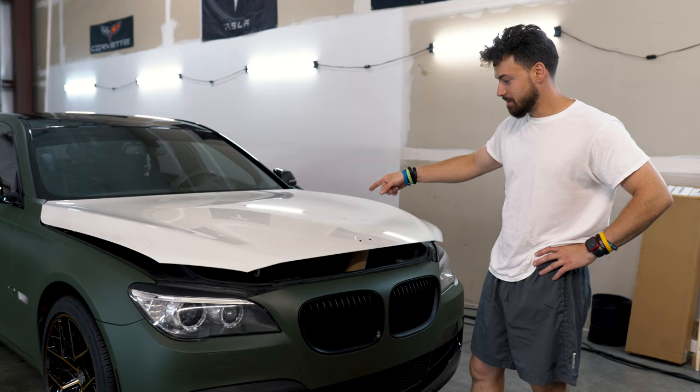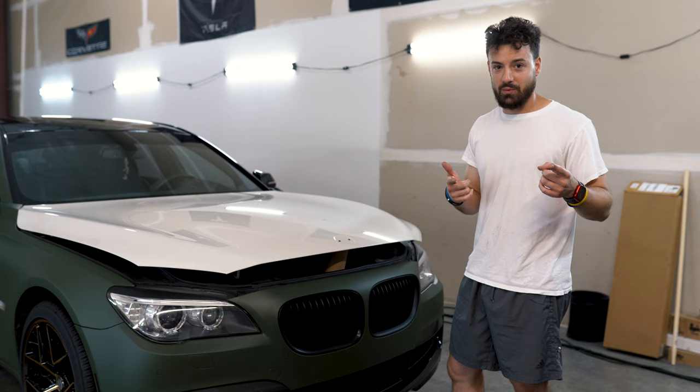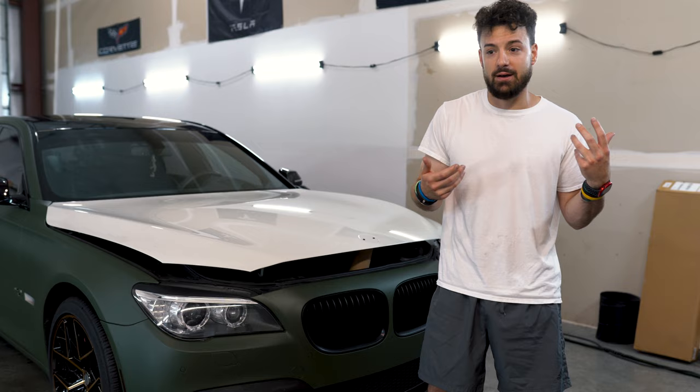Today we're going to wrap the BMW 740Li hood. The car was white and we're going to wrap it matte olive green — everything else is already done. I'm going to show you guys how to do this so all you DIY guys at home can knock this out. It's super simple. A big thing is the material: if you have good material it's going to go easy, if you have difficult material it's going to be hard.